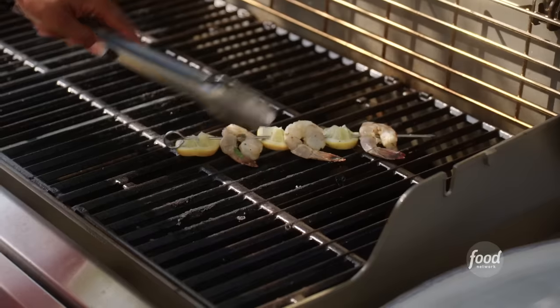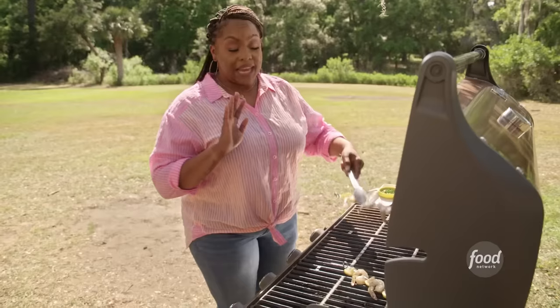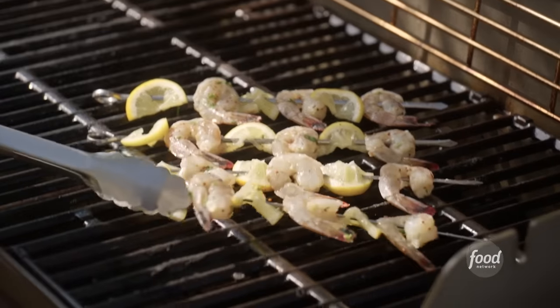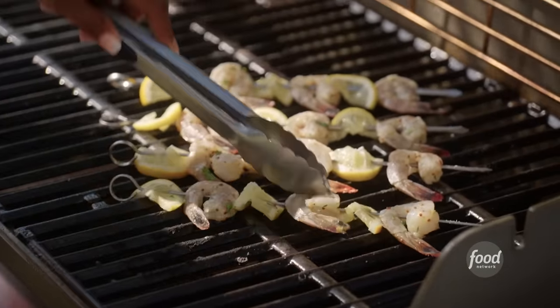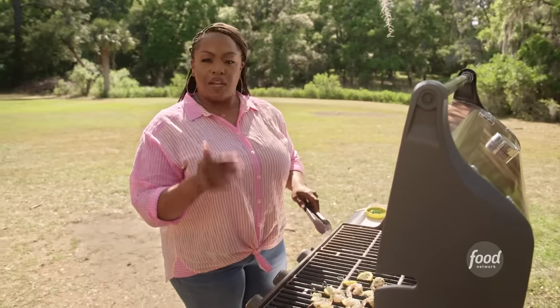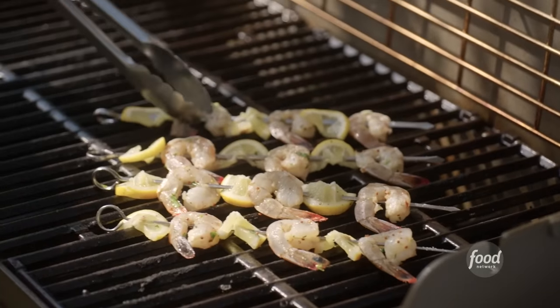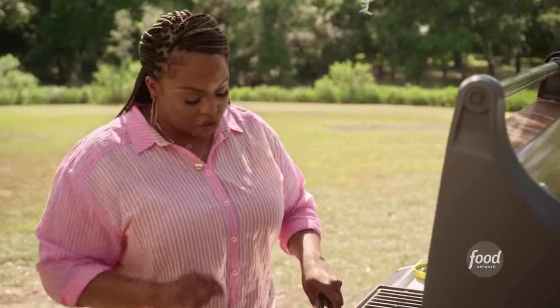My grill is nice and hot. Shrimp doesn't take long to cook. I've already sprayed it down with some nonstick so it's not going to stick. I'm going to let my shrimp cook for about two to three minutes on both sides until I get those pretty char marks. The grill is going to give it a little smoky flavor and some of that char that I love on shrimp.